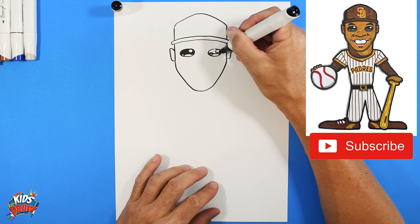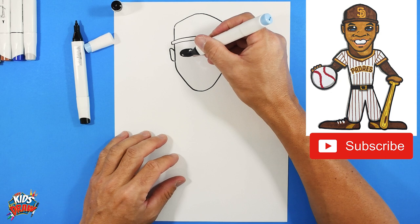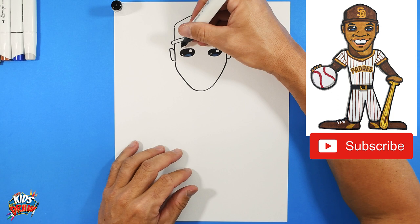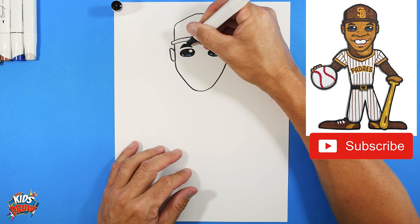Get a light baby blue color and fill in the bottom of the eyes - it's the reflection of the sky or the stadium lights off the player's eyes. Now let's do a couple of arches for the eyebrows, one and two, coming to a pyramid shape. He's got kind of pointy eyebrows.